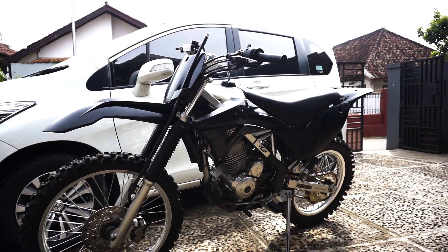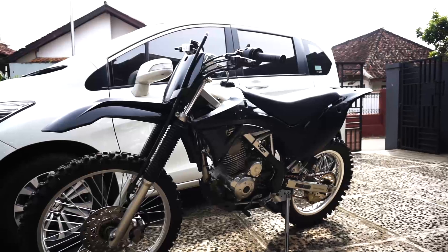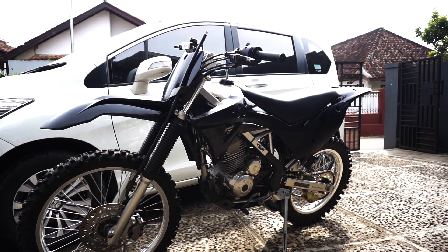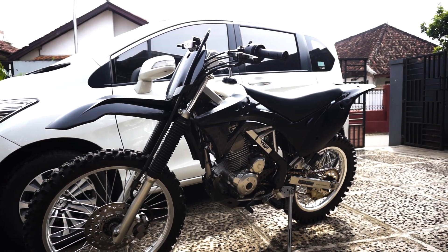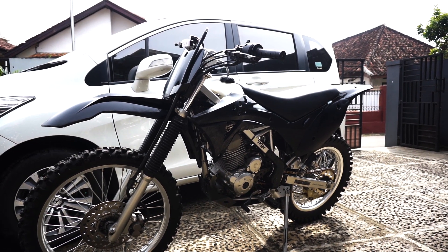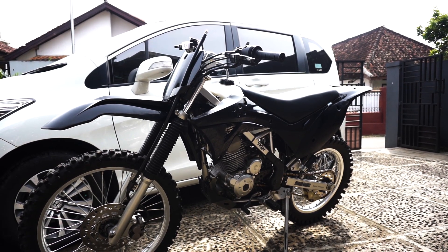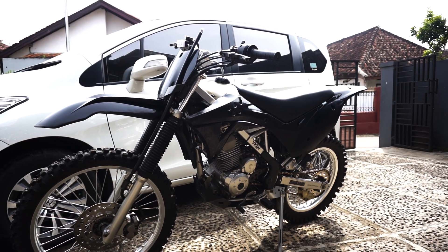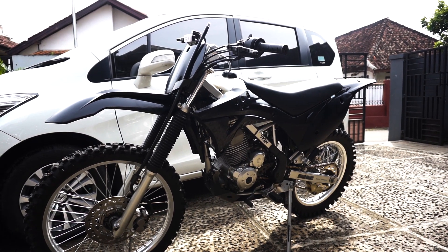Kembali ke topik awal, jadi kita review aja untuk bodyset si Gordonnya. Dan mungkin dari kalian juga ada yang mau beli bodyset Gordon, ya semoga dengan gue nge-review ini bisa membantu kalian sedikit-sedikit, atau yang terinspirasi untuk mau modif Gordon tapi gak tau hasilnya kayak gimana.